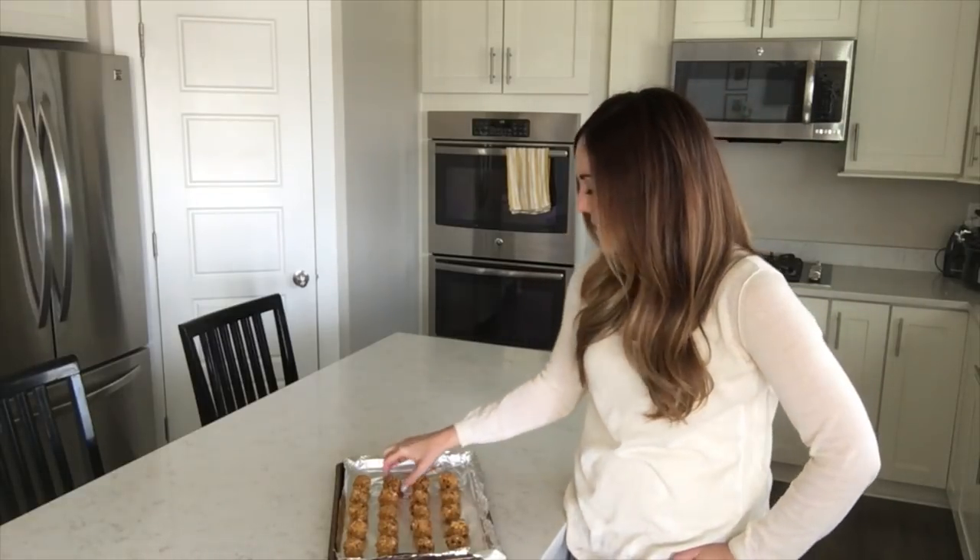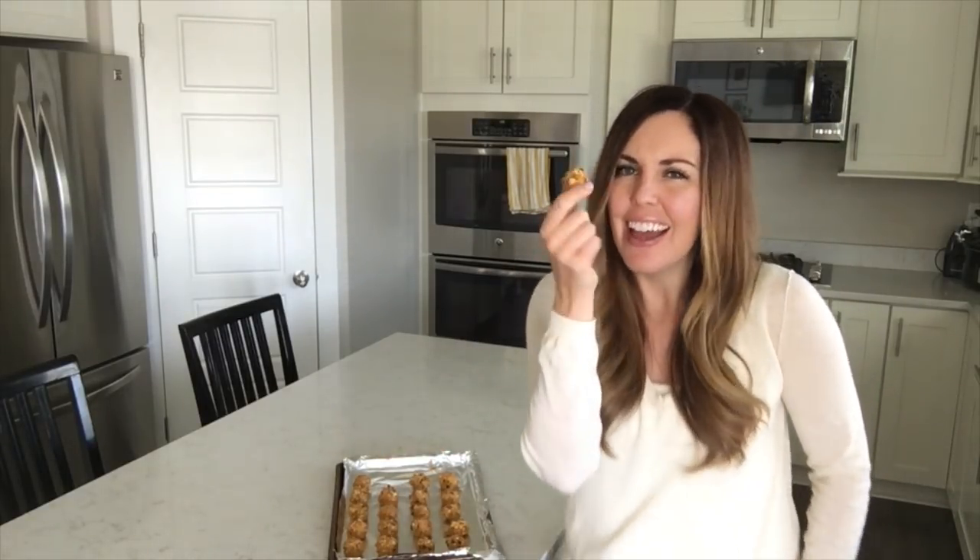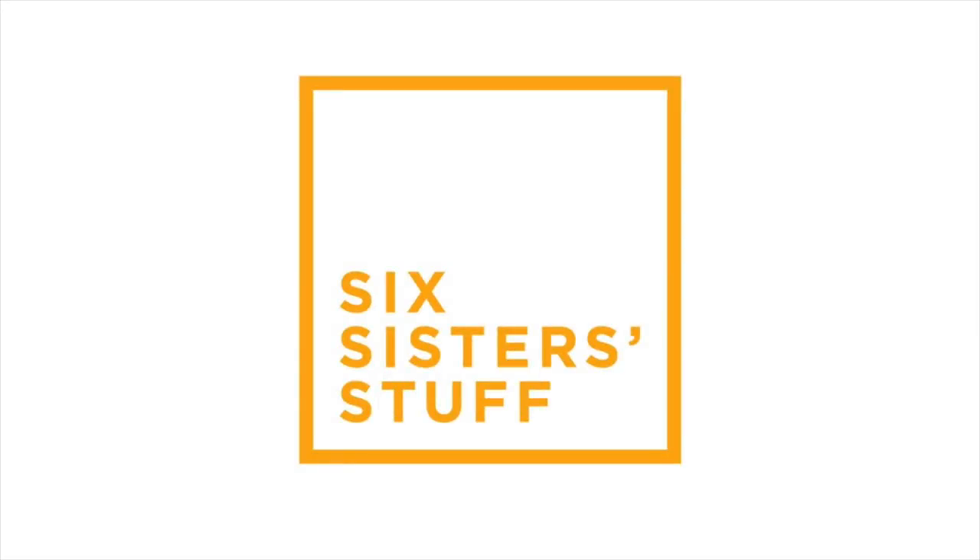Hey guys, it's Camille. I am the oldest sister, and today I'm sharing with you my recipe for pumpkin spice energy bites. Aren't these cute? Everybody needs a little more pumpkin spice in their lives.